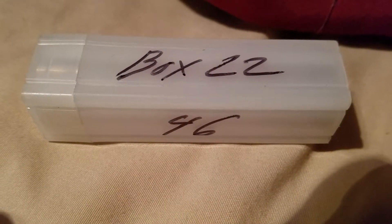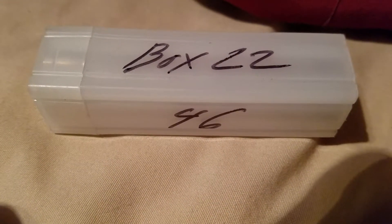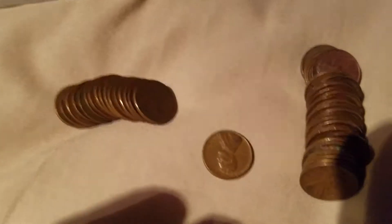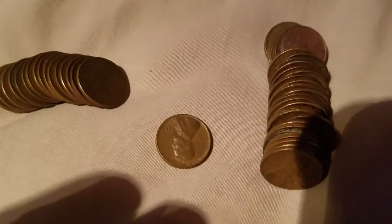Hello YouTube, this is USA Penny Hunter 43. After that record-shattering box that I opened — which was box 22 — I was looking through some of the pennies, just looking at stuff.